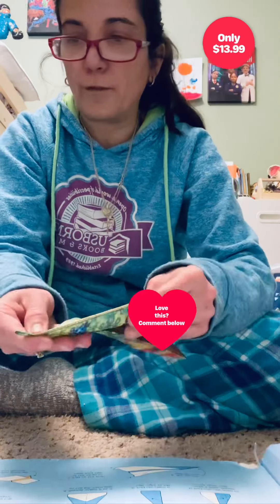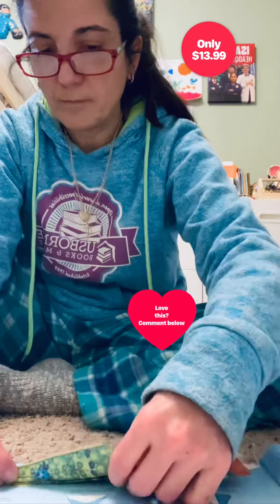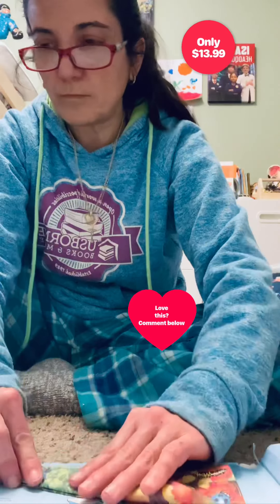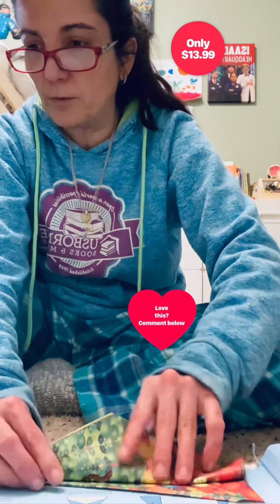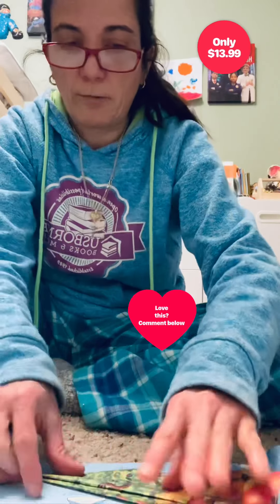And then you're going to fold it again like this. I think you're supposed to fold it in half — and I'm terrible at this, so don't take my word for it.